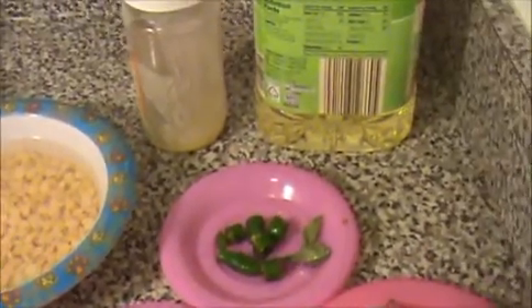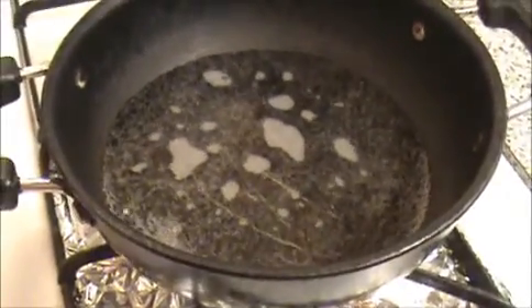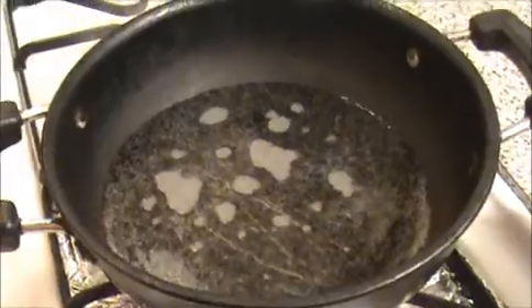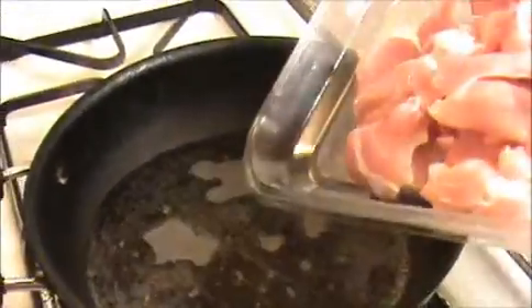Let's see how to prepare this chicken kola. First of all, I'm going to boil the chicken. I already heated the water — make sure the water is hot. Now I'm going to add our boneless chicken.